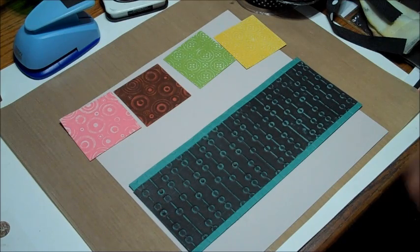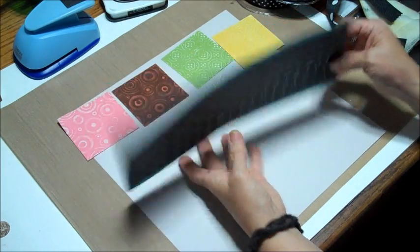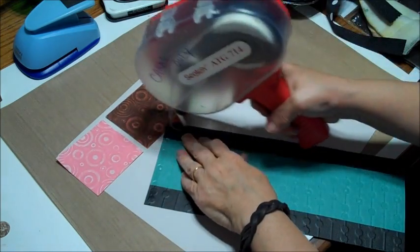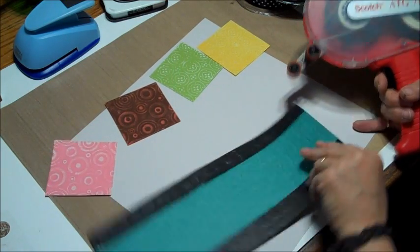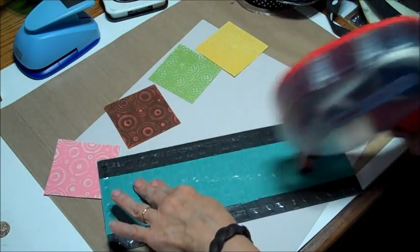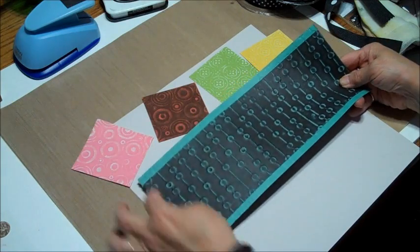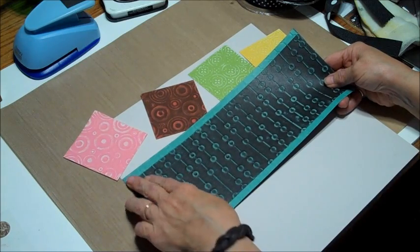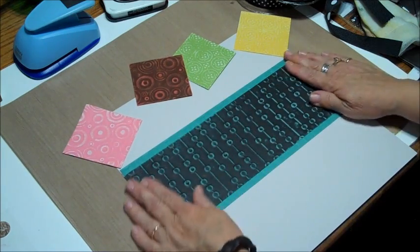We are ready to assemble our page. I have some extra strips of the black and teal, so I just cut them to give a border here. I'm going to use my ATG gun and go right to the edge. On my original one I did run it over to the sewing machine and did a little stitching on there — I won't do that for you. It's the same sewing machine I use for sewing fabric, and all of my things are tools.